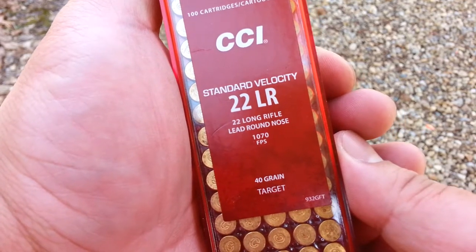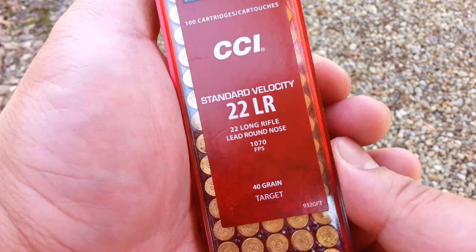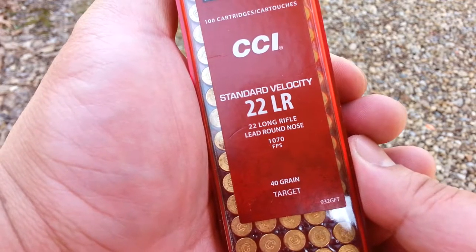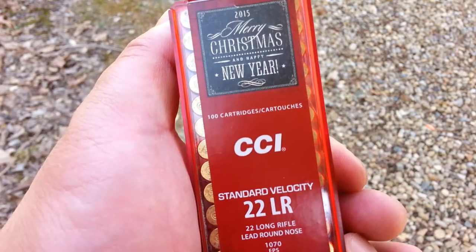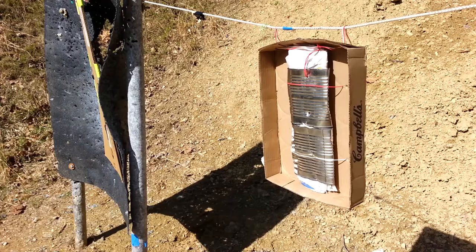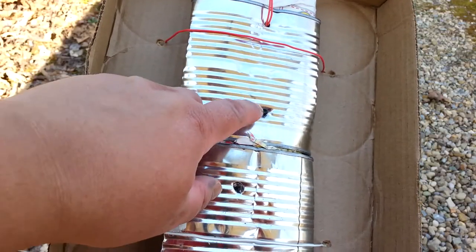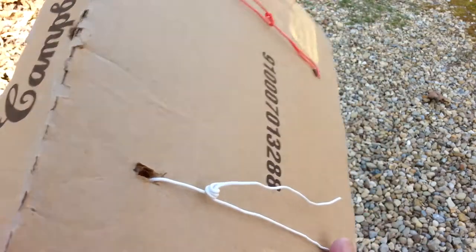Next up is CCI standard velocity .22 long rifle with an advertised velocity of 1,070 feet per second with a 40 grain bullet. So we've got a pretty substantial increase in firepower. It's the 2015 Christmas edition ammo — getting fancy on this channel. There's the first hit from the CB, there's the second hit from the standard velocity, and no pass-through.